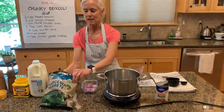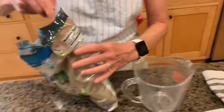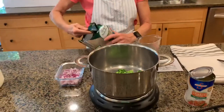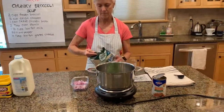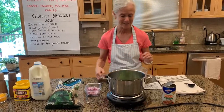We're going to take broccoli first. We can use florets or frozen chopped broccoli. We're going to do two cups of broccoli, and of course you're always welcome to put more in if you would like a little bit more broccoli.